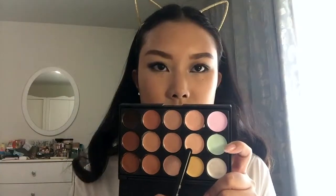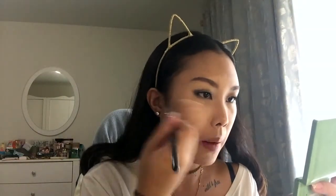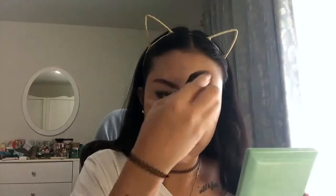Now going back to my Creamy Concealer Palette, I'm using the lightest shade to highlight on the usual spots. Blending with my fake black beauty blender, which is the best sponge I've ever encountered. The concealers in this palette blend absolutely so well — the lighter colors aren't too pigmented, but the dark colors are extremely pigmented and work quite well for contouring.